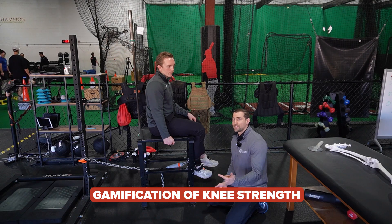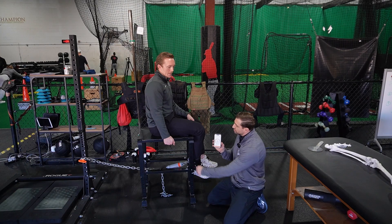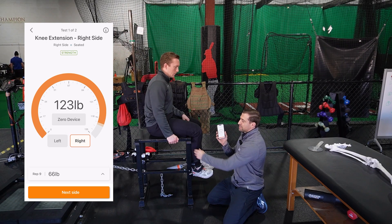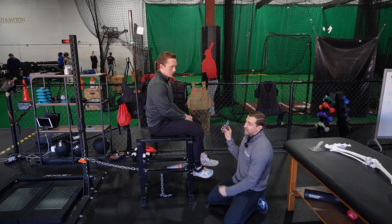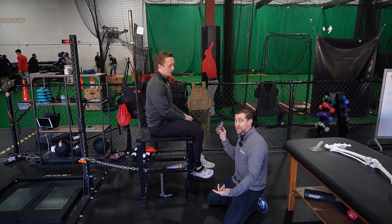What's really nice about the Vald Dynamo is you can gamify knee extension and hamstring curls a little bit. While your athlete is performing their handheld dynamometry, I'll show them the cell phone so they can see the force number go up in real time. The idea is to get as high as you possibly can, which is pretty motivating.